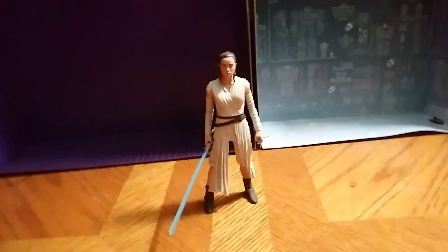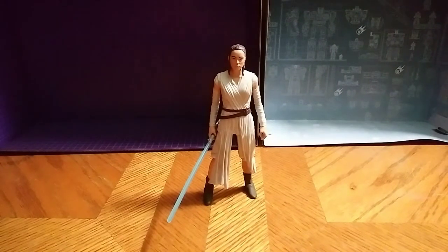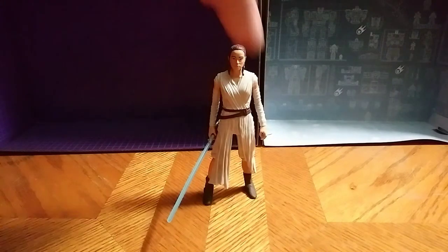Hey, this is Eddie Hill, and today we will be reviewing Star Wars The Force Awakens Dollar General Brand Rey from the Star Wars Force Awakens Trilogy.